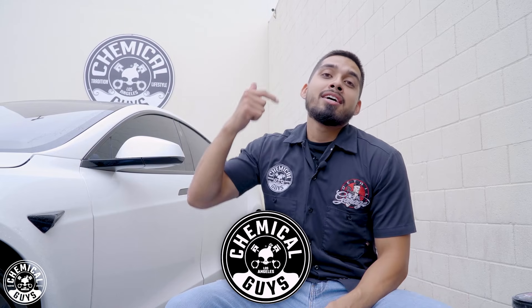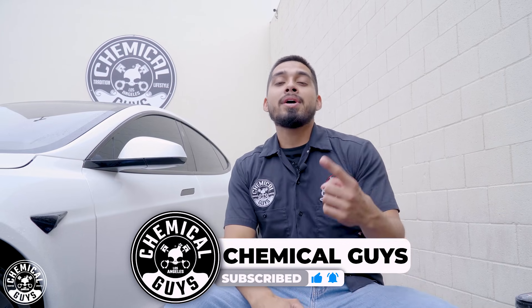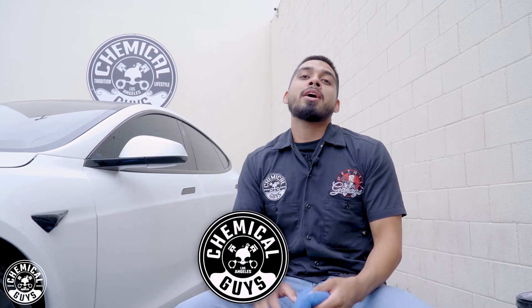Don't forget to like, comment, and subscribe because our next video we're going to be tackling the exterior of this Tesla Plaid. And as always, I'm Henry — thank you for sharing your passion for shine with Chemical Guys.